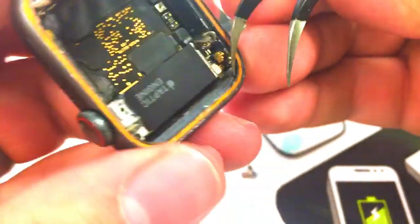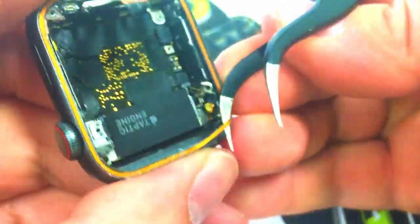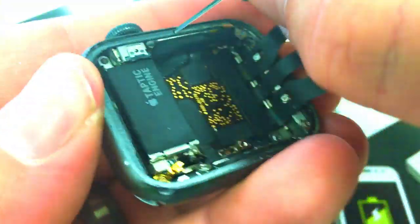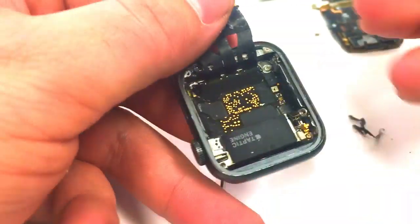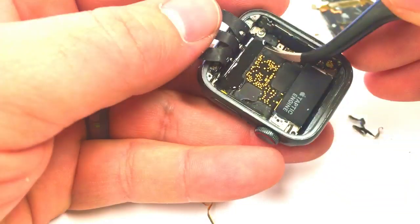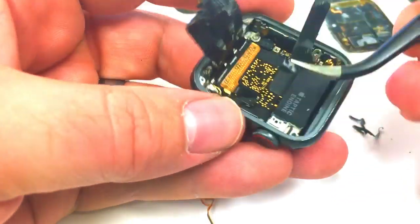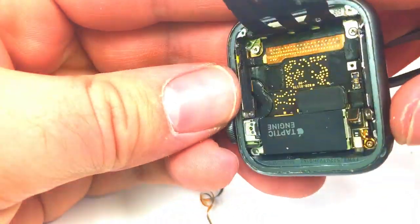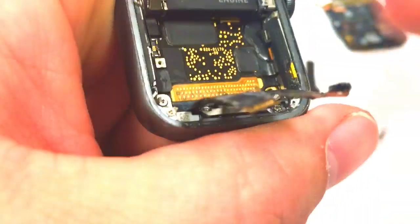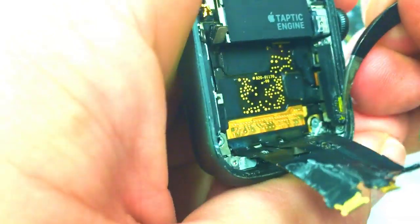Next I'm going to remove the Force Touch — what's remaining of it. It's basically the bottom half; the top half delaminated as they pulled off the screen. Next I'm going to add a little bit more alcohol and pull off the sticker that's covering up the solder joints to the connector that we're going to be replacing. There was a bunch of super glue on the side so I'm going to pick at it and see if I can get rid of it.